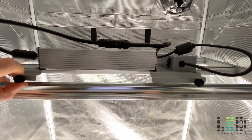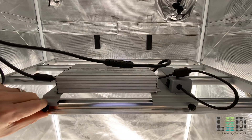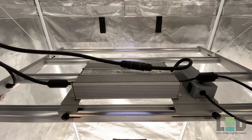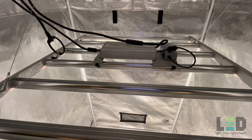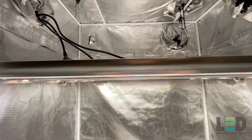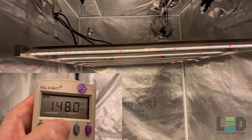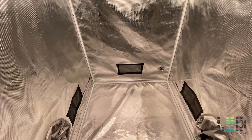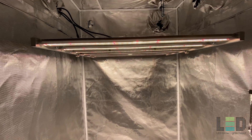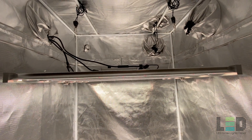The FC4800 and FC6500 are powered by an Inventronics driver, while the FC3000 uses a Meanwell driver. All of these drivers can be used in up to 277-volt applications. At 116 volts I measured 480 watts and 4.12 amps. Expect a slightly lower wattage draw and half the amps at 220 or 240 volts.